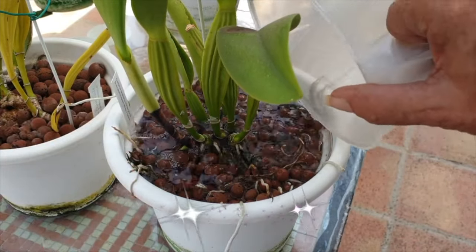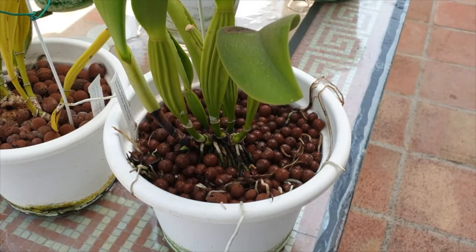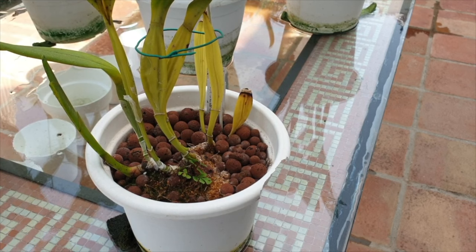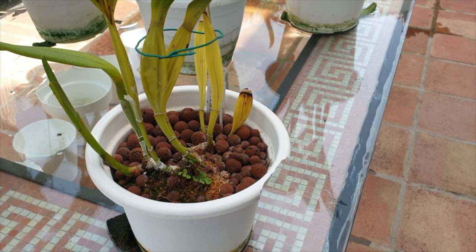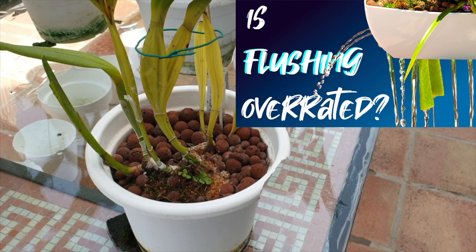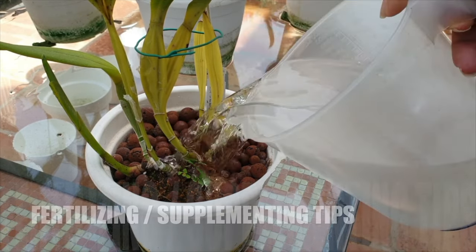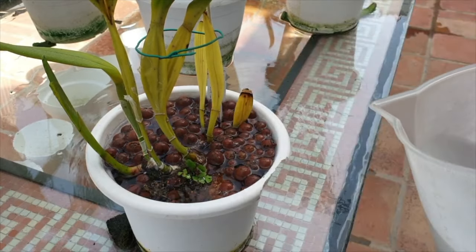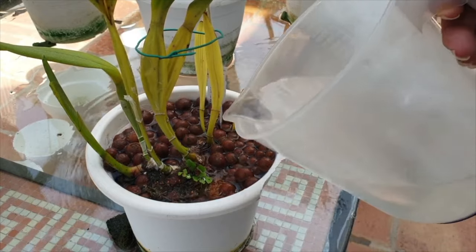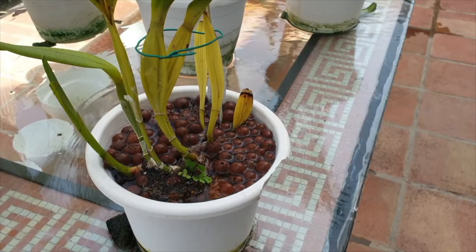No matter what media you have your orchid in, the biggest factor for the coming six weeks is to focus on flushing the pot regularly. When it comes to new bark, this is especially important because fresh bark will repel water for the foreseeable future, and older roots are accustomed to the more water-retentive media from the previous pot. Fertilizing and supplementing is super important as well, but at a slightly lower level, so as to help the orchid with nutrients, but not the full load of what it may have been able to absorb prior to the repot.